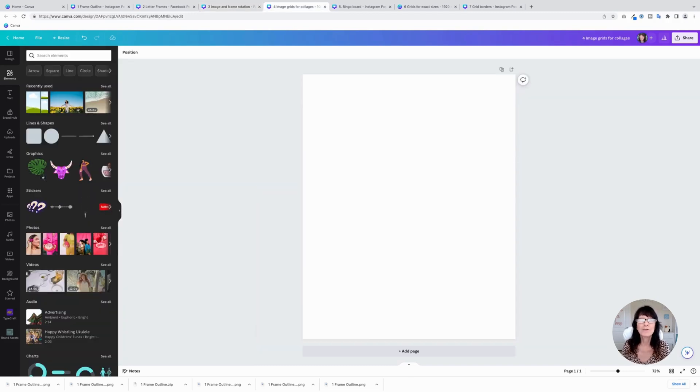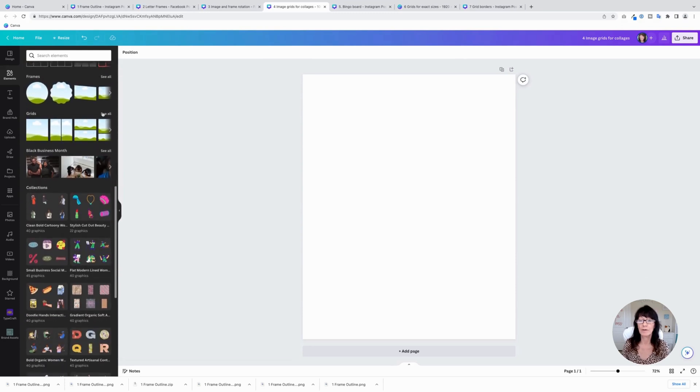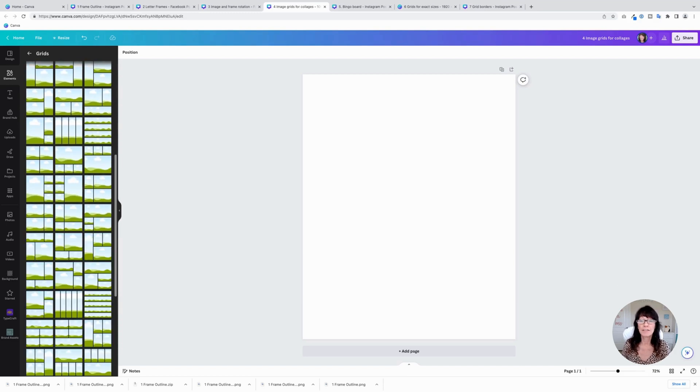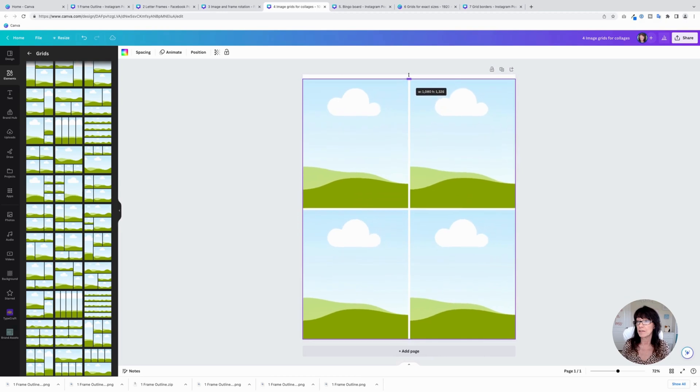Tip number four is about using image grids to create collages. Go down to Grids — you have a bunch of options available with different sizes and different layouts. I believe the most you can use is 16. Grab one right here and it will add it to your design. By default it will fill the whole page equally, but you can adjust the size if you want.